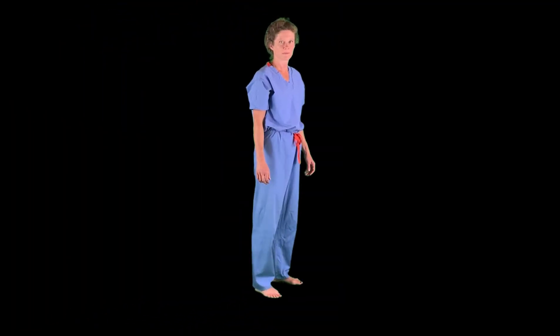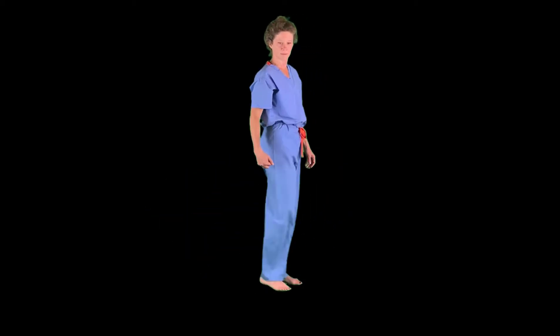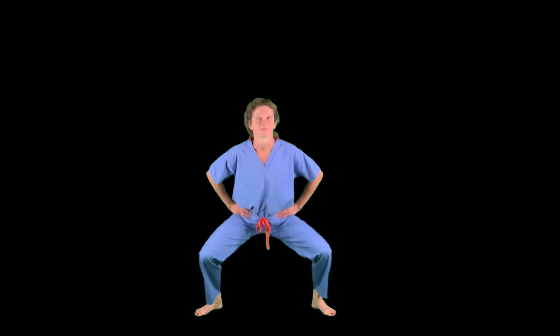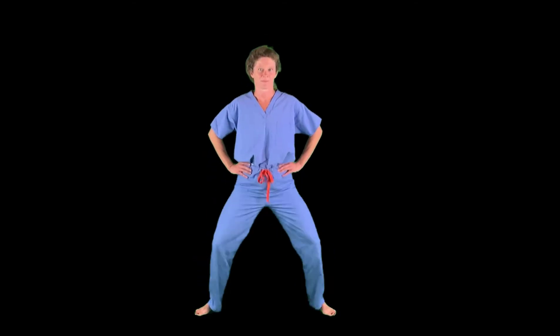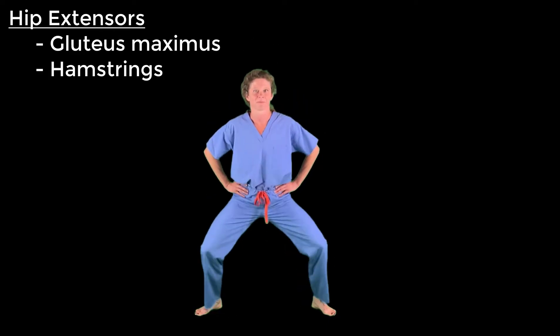Extension of the hip is bringing the thigh backward, or bringing a flexed thigh back to neutral. A great exercise that utilizes plenty of hip extension is squats. Take it in two counts with a little added butt squeeze at the top, because extension of the hip is primarily performed by gluteus maximus, with some added help from the hamstrings.